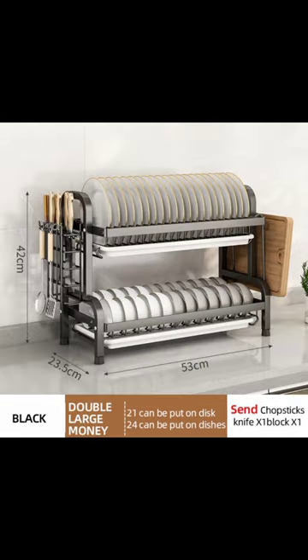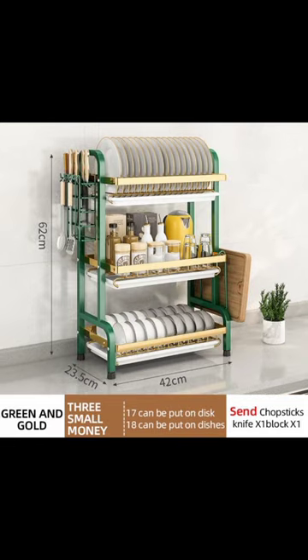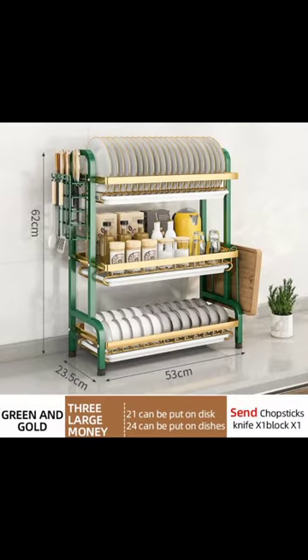Larger capacity — the dish rack can hold about 15 plates, 18 bowls, and several cups or other tableware, fruits, and vegetables, and so on. Compact design occupies minimal counter space.